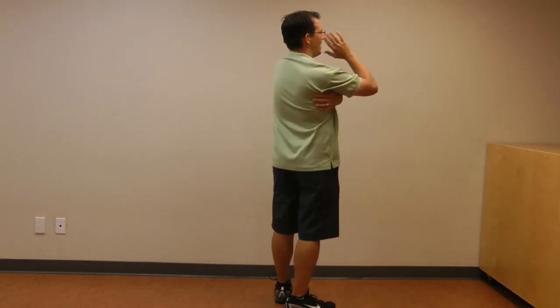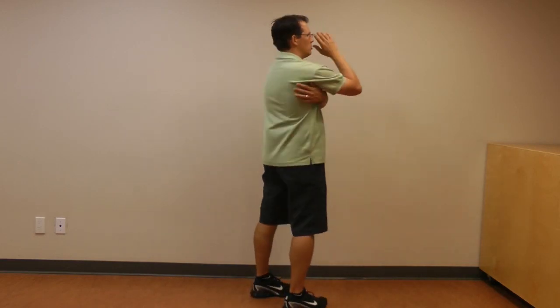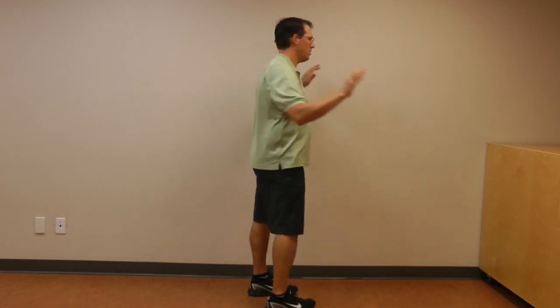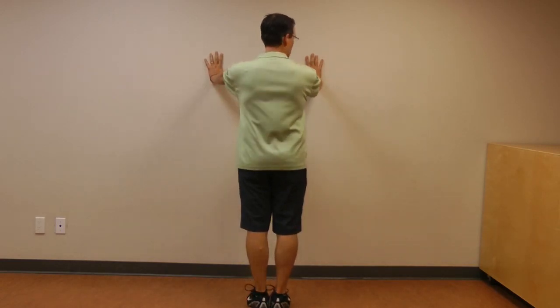So I'm in the push-up position. What I can do is almost activate — pretend I'm activating the back part of my armpit. I'm trying to turn on those muscles in the back part of my armpit. I activate those back muscles in my armpit, and then I go into that push-up movement. Doing that activates those scapular muscles, tilts the shoulder blade back, increases the movement, and decreases the stress on the shoulder joint.